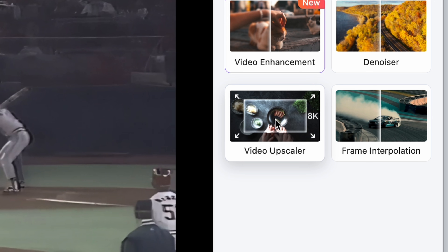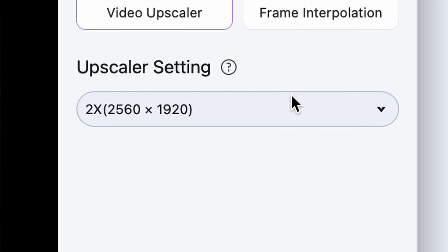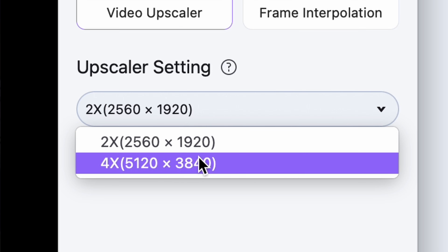Next we're going to upscale our clip. Click on the Upscaler feature, then down here choose from a 2x or 4x upscaling ratio. Click on Export.